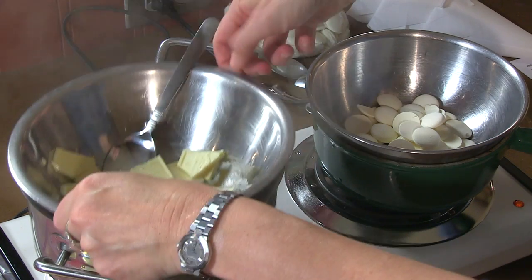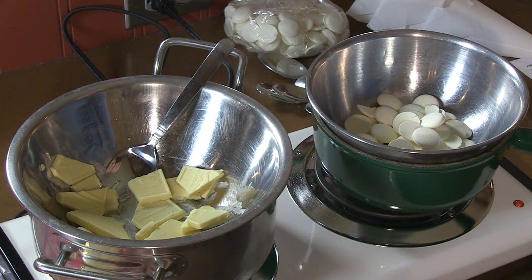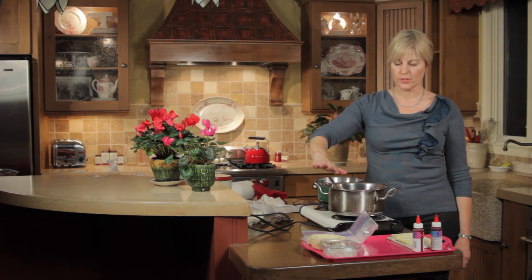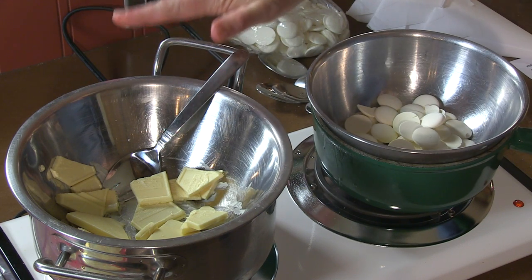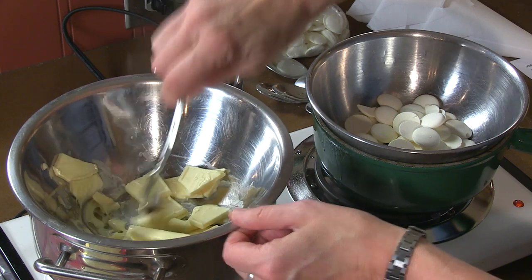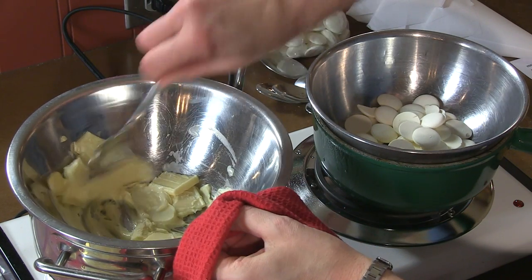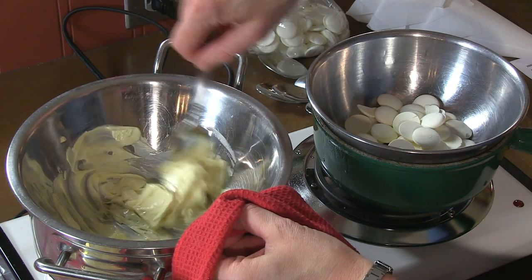You don't want the water underneath boiling, so I've got to turn this down. I don't have a lot of temperature control with this particular burner — it got boiling even on my low setting. So I've turned the burner off and I'm just hoping the residual heat from the water underneath is enough to melt this chocolate to a fluid piping consistency.